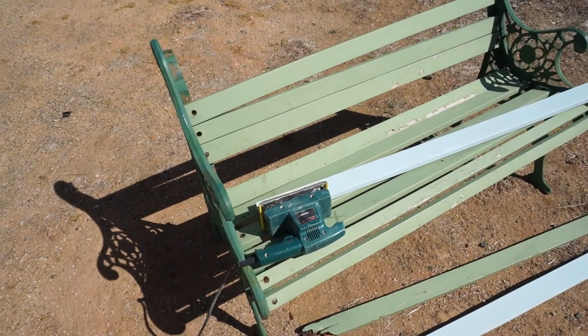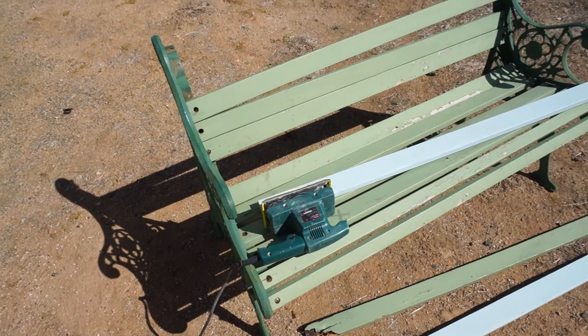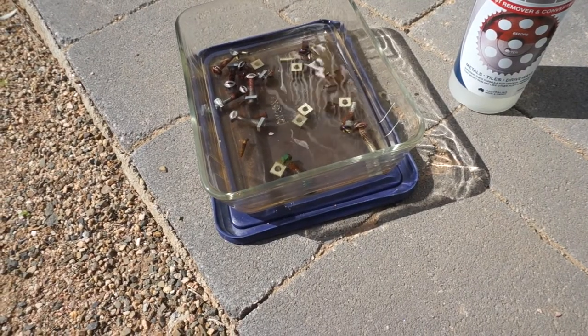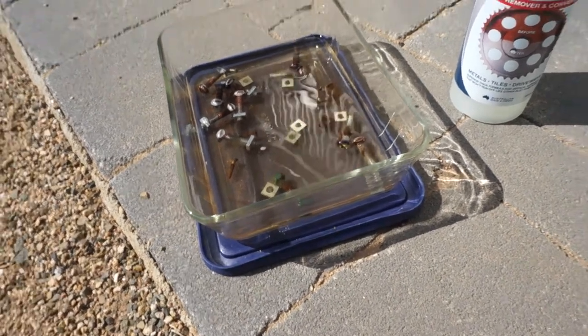I'll number them all — put letters from A to whatever — so they go back in the right order. I've got some apple cider vinegar soaking all the old bolts in, to try and get the rust off. If that doesn't work I'll try something stronger.